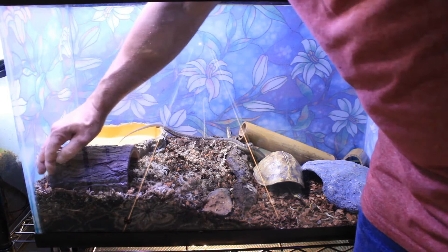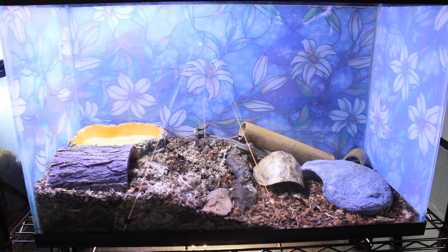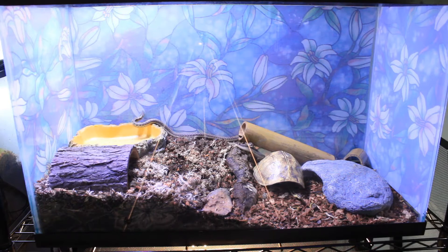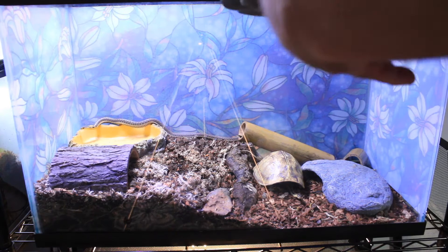With colubrid snakes like garter snakes, they need only moderate humidity — substrate that's too wet will cause health problems such as respiratory infections and scale rot. So I only lightly mist their enclosures about once a week, and sometimes I don't even need to do that. Since garter snakes are semi-aquatic, they love soaking in their water dish and often splash water around, so I have to be extra vigilant keeping their water dish clean and fresh.